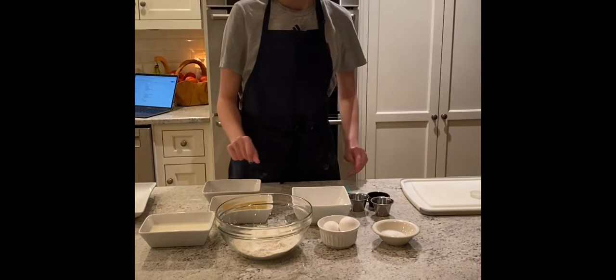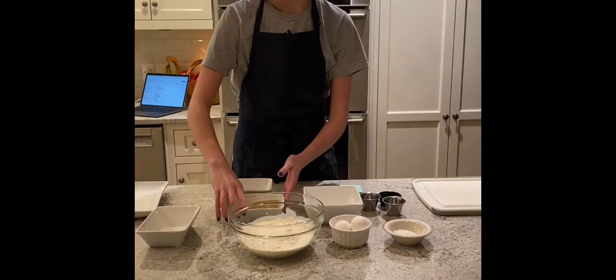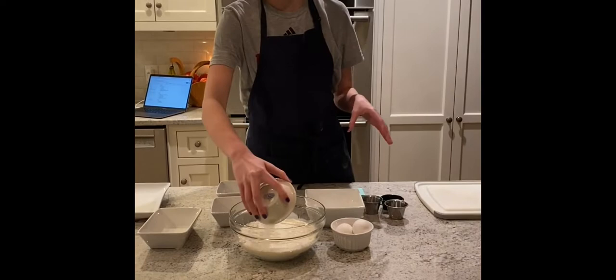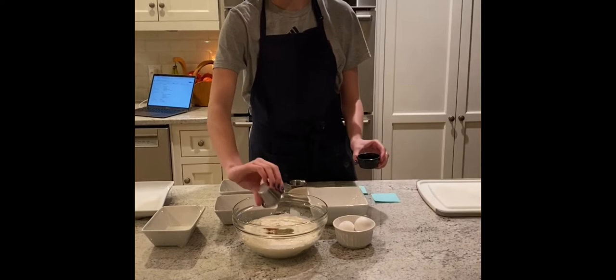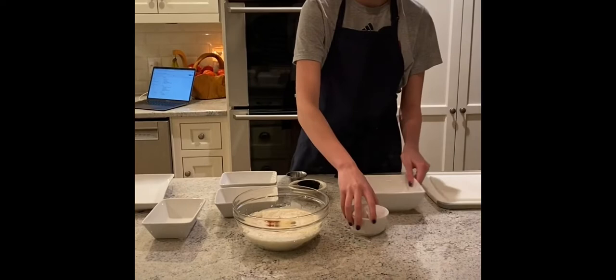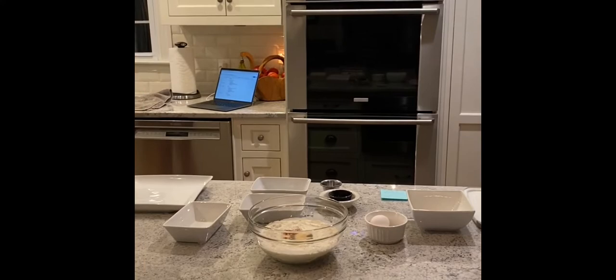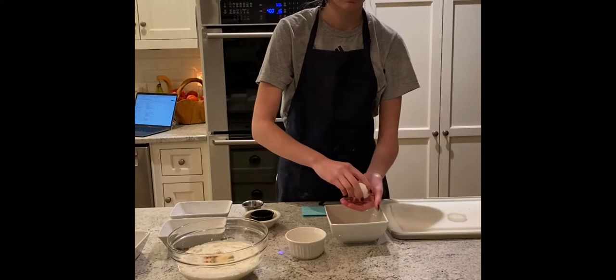We're going to take one and a half cups of flour, one cup of whipping cream, one cup of chicken broth, three teaspoons of salt, one half teaspoon of black pepper, half teaspoon of paprika, and a half teaspoon of garlic powder. Then we're going to crack our eggs.